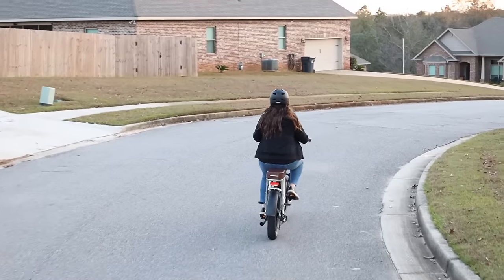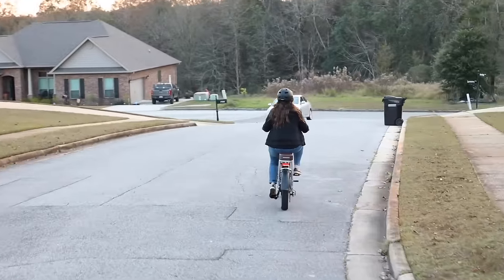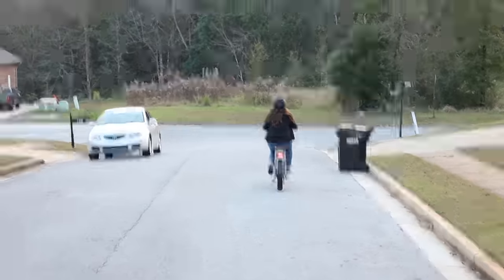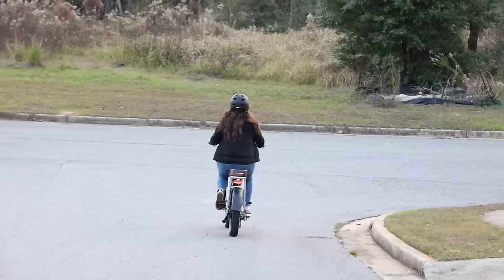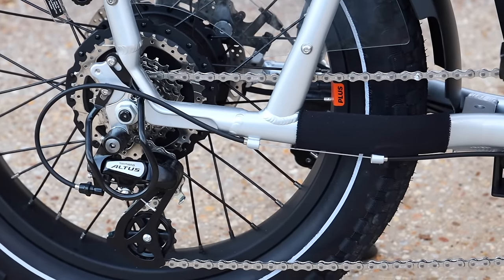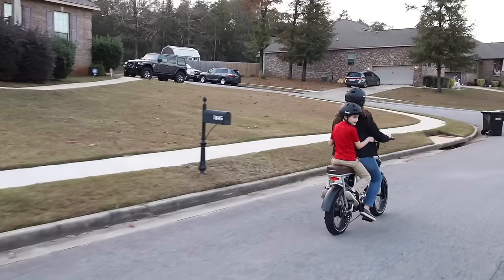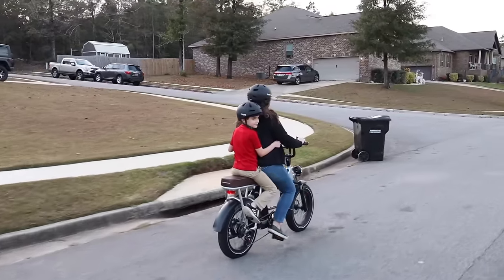You have five levels of pedal assist — I usually just kept mine on the first level and used the throttle on the right handlebar whenever I needed some assistance. The Rad Runner Plus has a few things that really set it apart from the pack. It has a seven speed drivetrain which is what enabled me to get up those tough hills in my neighborhood. It also comes with a passenger package, which is awesome because my kids love to climb on the bike with me and go for afternoon rides.